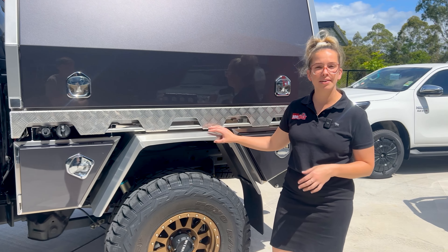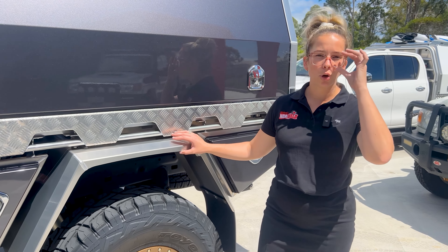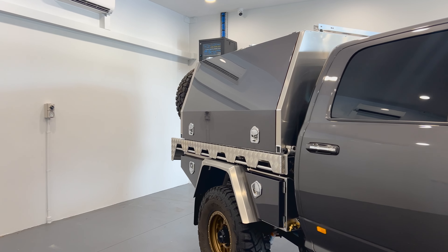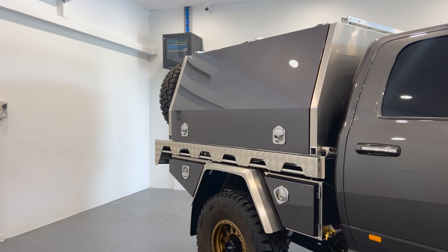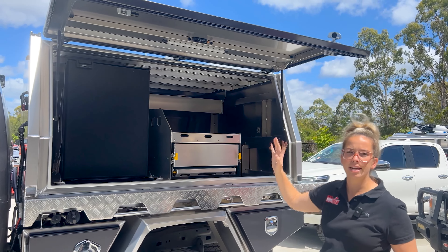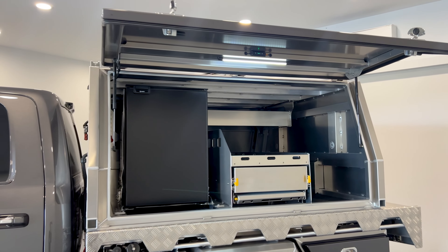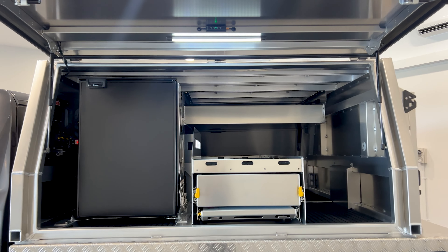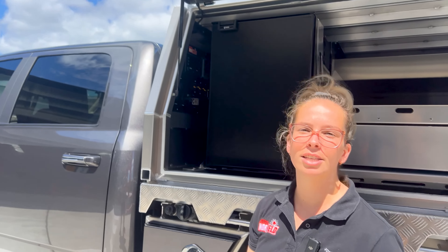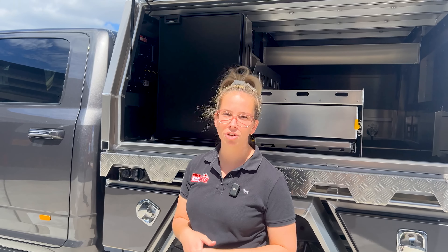As this customer has gone with 37-inch tyres, we've put on our portal guards, which are available for everybody to option into their tray or canopy bases. This is to ensure you comply with Queensland and Australia-wide traffic rules. Jumping up onto the canopy, we've got the full deluxe canopy here in the 1,900mm long leg. Starting at the front of the canopy, we've got the Redarc Ultimate wiring package, which has a 200 amp lithium battery as well as a 2,000 watt inverter — giving you the most independence when you're out travelling Australia.